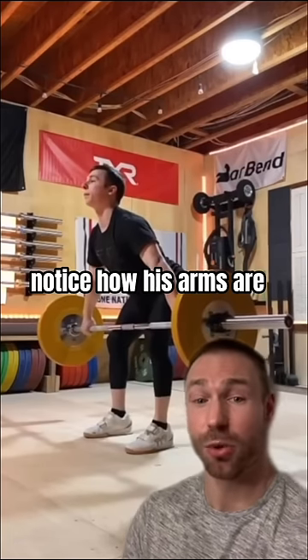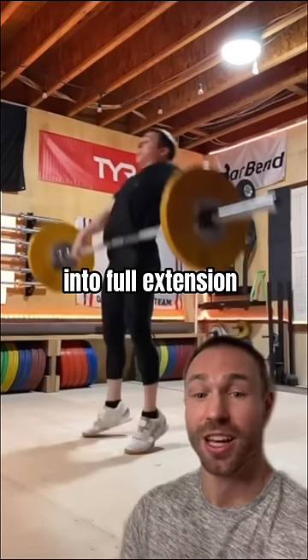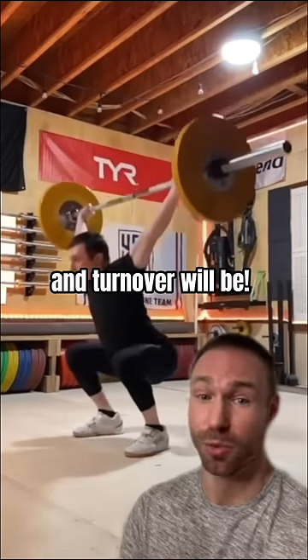If I slow down Hampton's lift, notice how his arms are still fairly long as he gets into full extension. The better you get at this part of the lift, the better your reception and turnover will be.